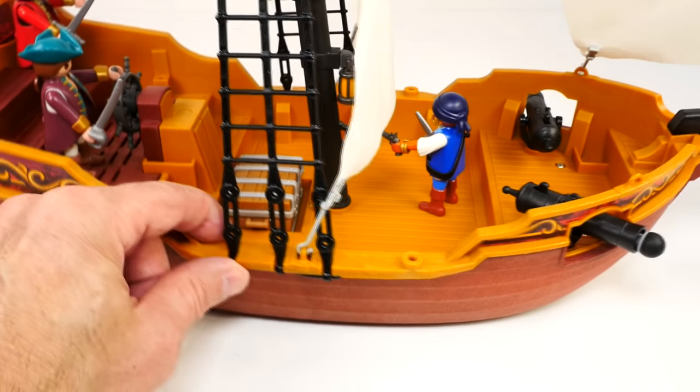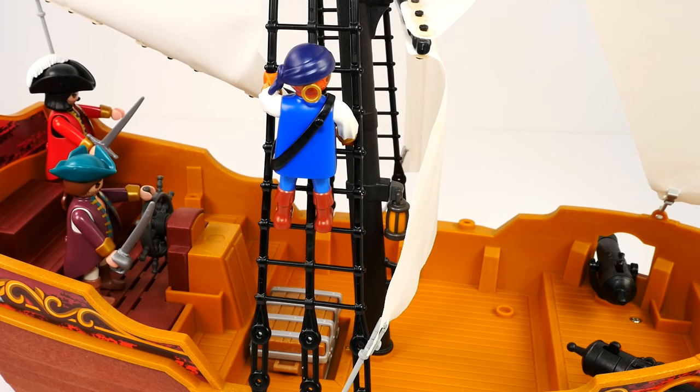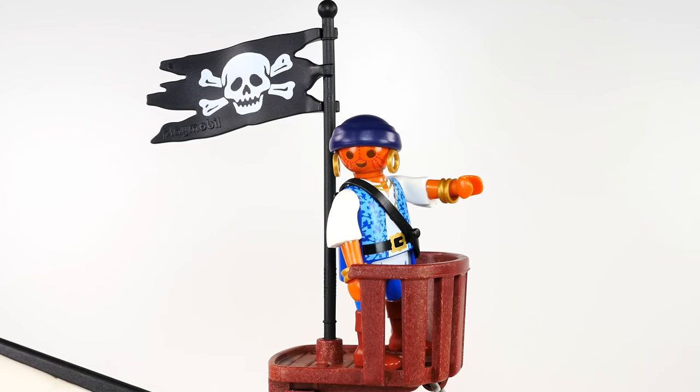We can put a guy up in the crow's nest on our rope ladder — let's do that. They're sending him up the ladder to the crow's nest. Hope he's not afraid of heights! Almost there — and he made it! But wait, look, he's pointing. 'Captain, sir! Land ho! Land ho!' Very good. Get down from there.